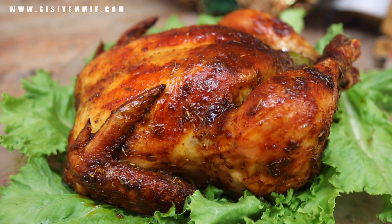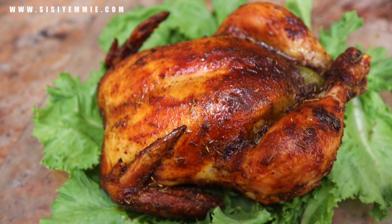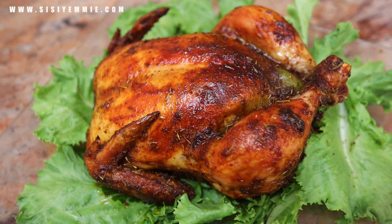This is what my chicken looked like after one hour. It was so delicious, and this is just a basic way to make chicken. Imagine if you now intensify the flavor — it is so good.